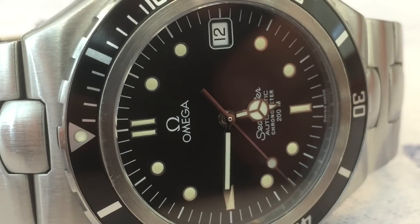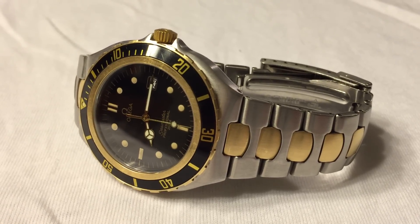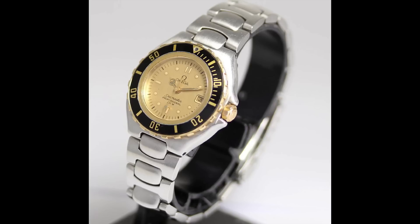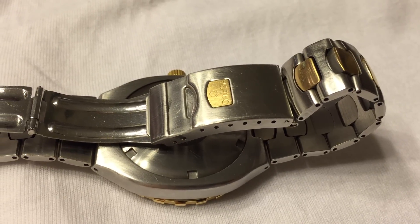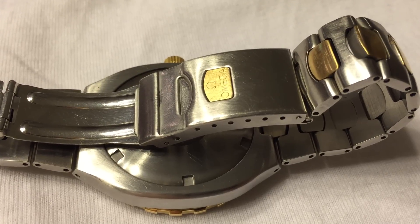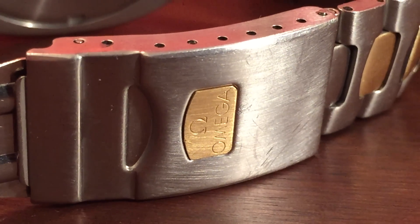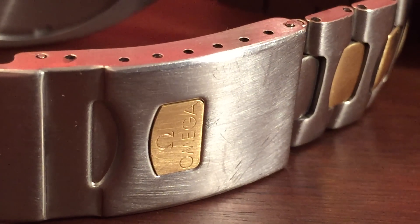The Seamaster 200 was available in three finishes: all stainless steel, stainless with 18-karat gold and a black dial (the two-tone), and stainless and 18-karat with a champagne dial. The two-tones also came with the option of a solid stainless steel bracelet or a stainless steel bracelet with inlaid gold links, which is what you see here. The clasp went through many variations, with the first — featuring a solid gold Omega insert — being a personal favorite, though they frequently fell out so Omega discontinued them.